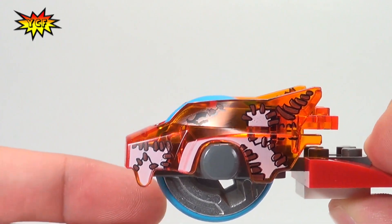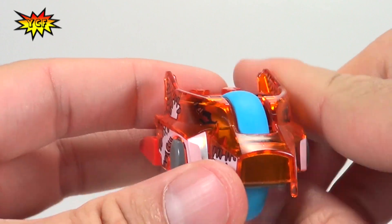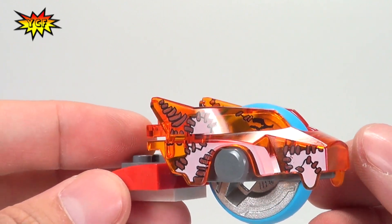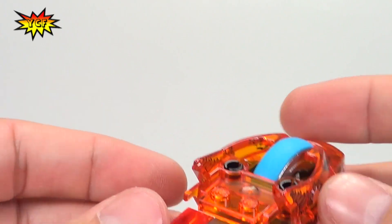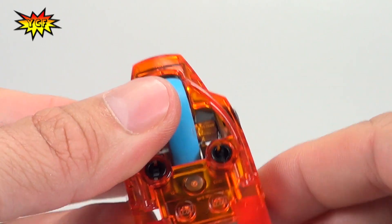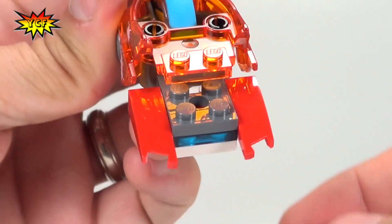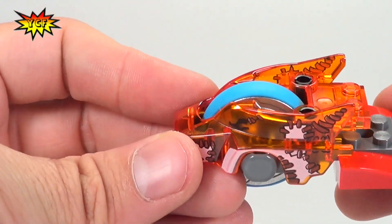This is the speed ore we get in the set — it's the orange translucent, the only orange translucent speed ore we get. Kind of cool; I do like the orange. It has a lot of printing all over it. I think we even get this tail piece. This red piece could be something new — I haven't seen it with those cutouts there, so let me know if you've seen that before.